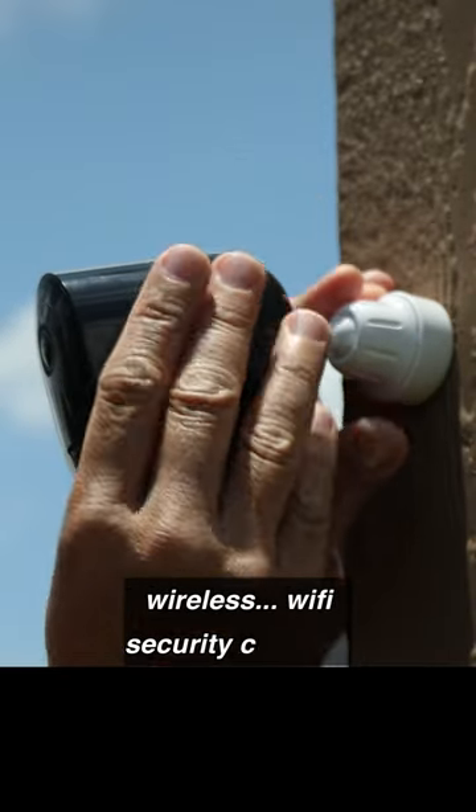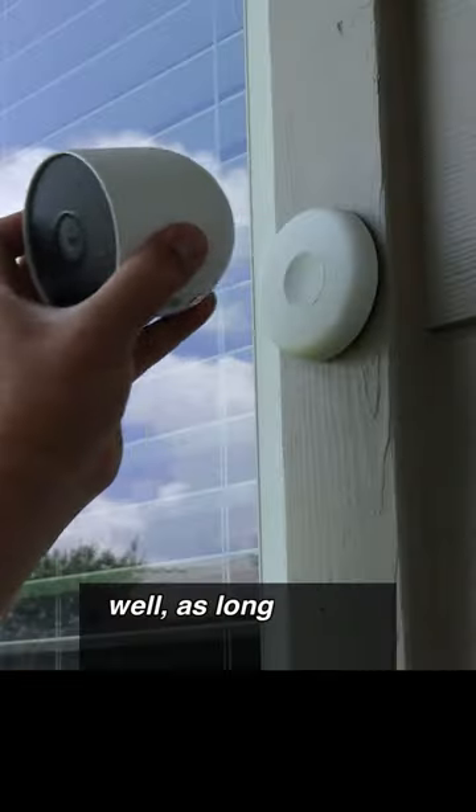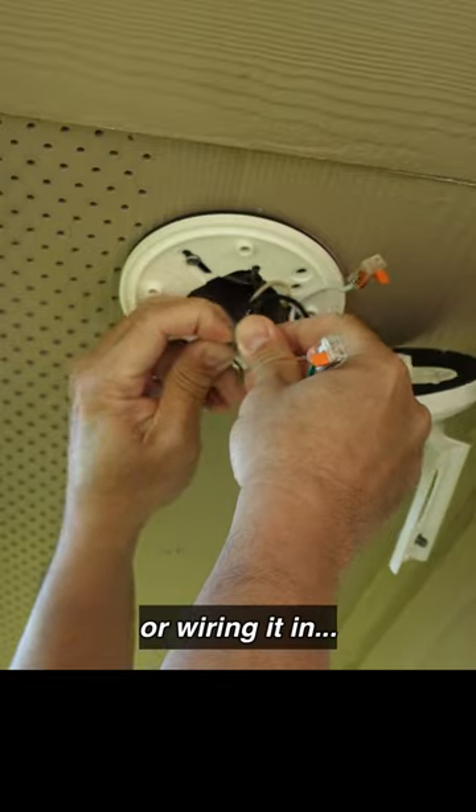A lot of people like battery-powered wireless Wi-Fi security cameras because you can install them anywhere, as long as you have good Wi-Fi signal, and you don't have to worry about routing any wires or wiring it in.